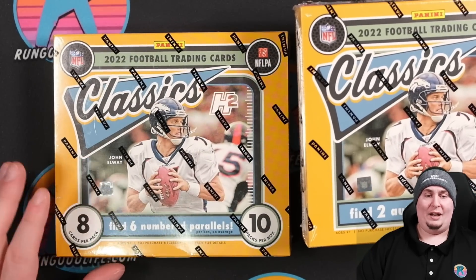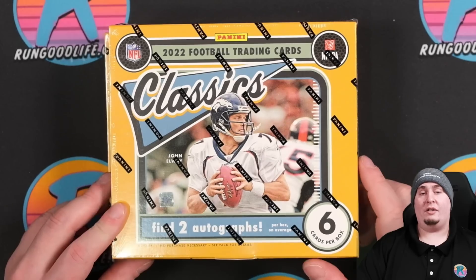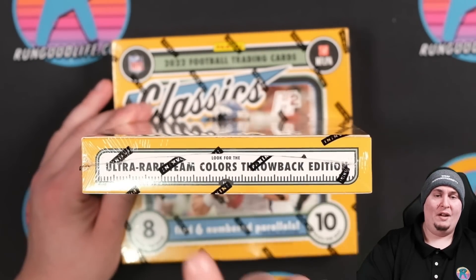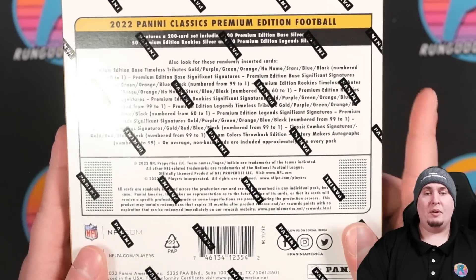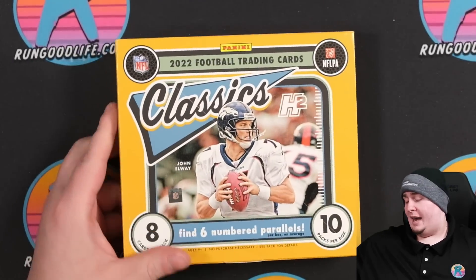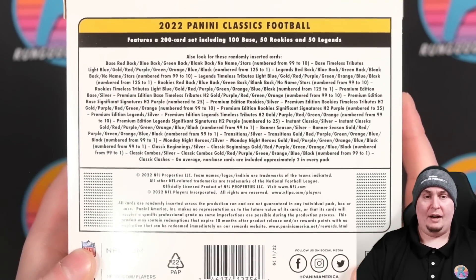With the H2 you're paying a little over a dollar a card, while the Premium is going for around $200 on the secondary market — almost $30 to $40 a card. The Dutch Auction is over, so if you want to go that route you have to pay secondary market prices. We're looking for the Ultra Rare Team Color Throwback Edition as one of the big hits. We'll do the Premium box at the end of the video, but first we're getting into Classics H2.